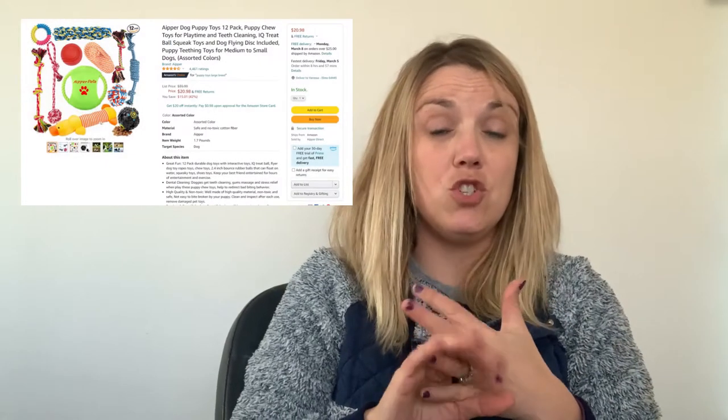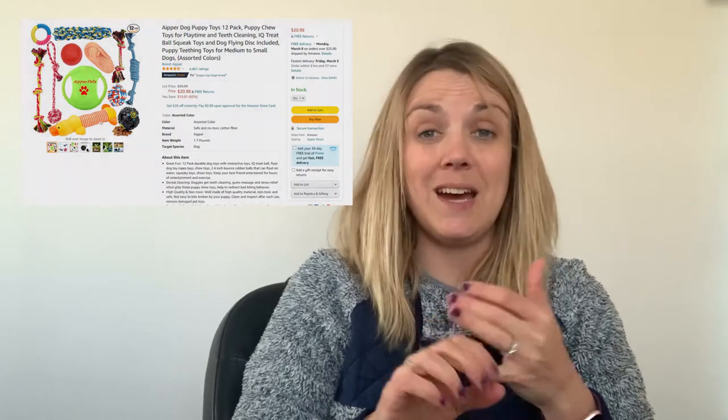Rawhide bones, chew toys — you're going to need so many of those because they chew a lot. I have bought toys, I have made DIY toys. I have bought all different kinds of bones, and all these are things that you're going to need — probably a lot of them. One tip is to go to Dollar Tree and buy your toys there, because they're real cheap and the puppies seem to go through them an awful lot.